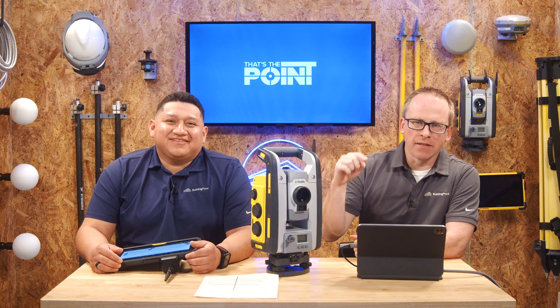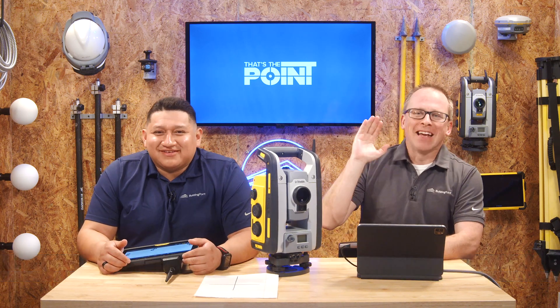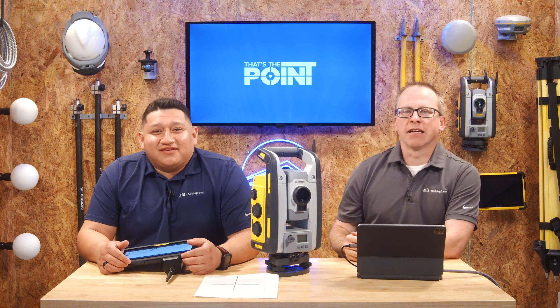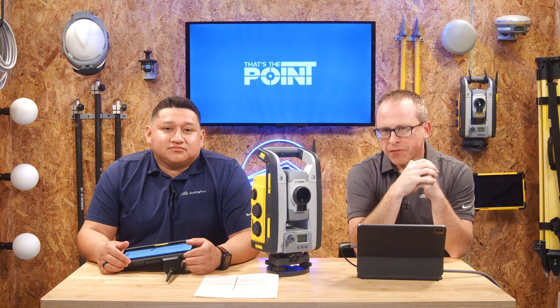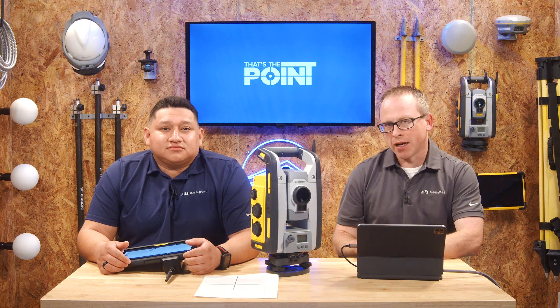Hello and welcome to That's The Point — the place dedicated to precision positioning technology. My name is Corey Meyer, joined here today by my resident hardware nerd Gian Lopez. In this episode we're talking about total stations, and we're heading back to the idea of checking and verifying your gear quickly and effectively in the field. Specifically today, we're looking at laser pointer alignment.